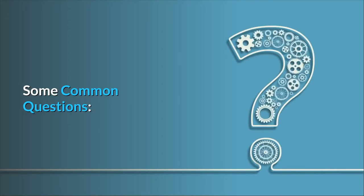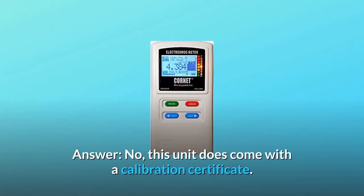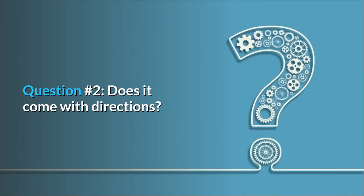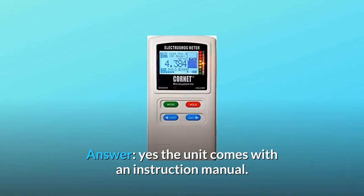Some common questions. Question number 1: does this product come with a calibration certificate? Answer: no, this unit does not come with a calibration certificate. Question number 2: does it come with directions? Answer: yes, the unit comes with an instruction manual.